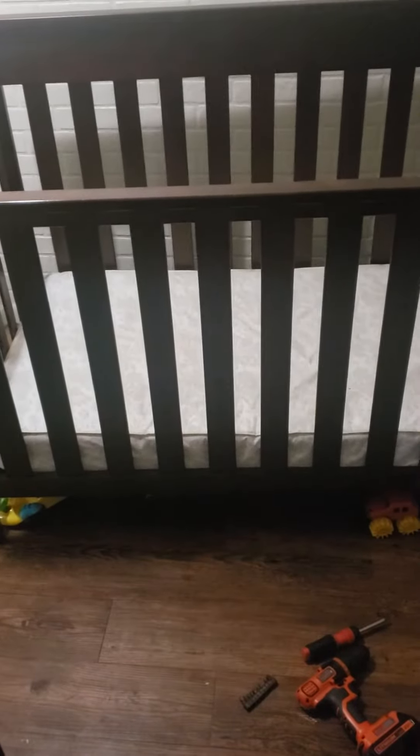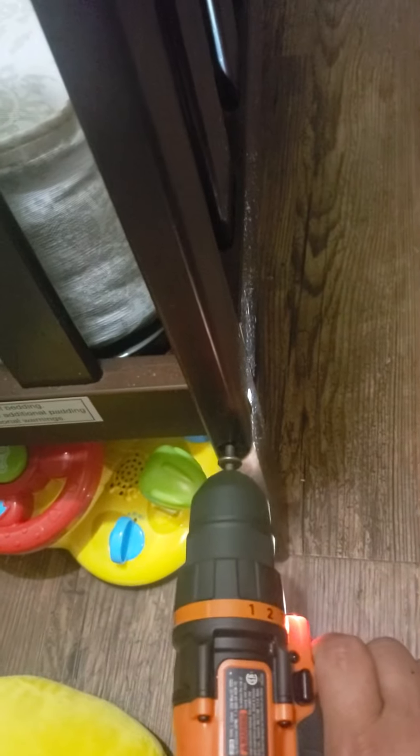This is how you turn a crib into a toddler's bed. On mine, it had just two screws that went from the side right there, and then there's one on the bottom. I got them two out already, I'm just going to take this one out. I believe that's it. Voila.